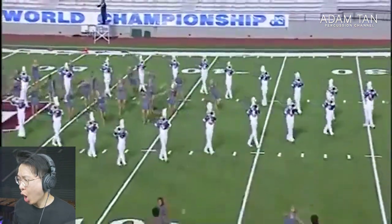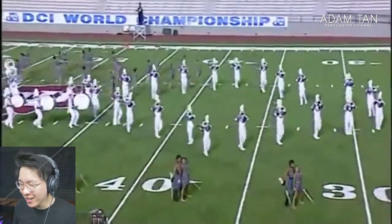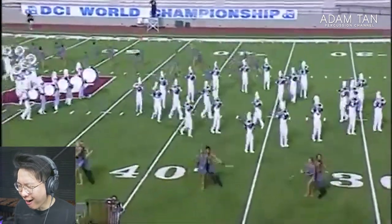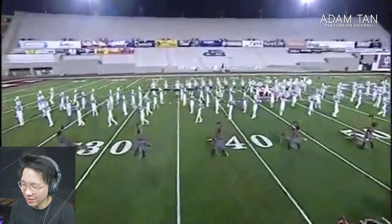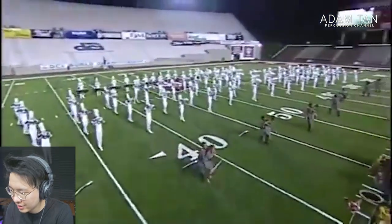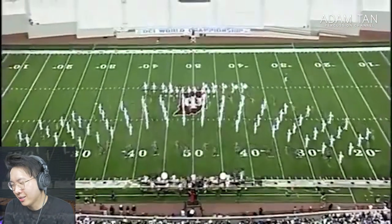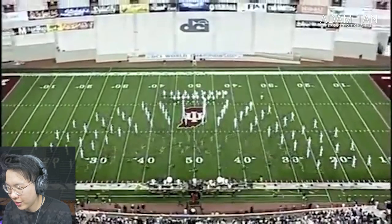That's a sky run — do you hear that xylophone? That's ridiculous. So many good things happening. I understand why everyone's been trying to tell me to watch this.